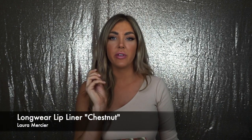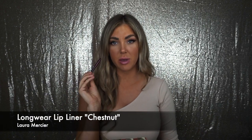So I'm going to go in with my favorite lip liner of all time. This one's by Laura Mercier — it's called Chestnut and it is my favorite. I've been using it for years. I overline quite a bit. I think I was accentuating my cupid's bow.